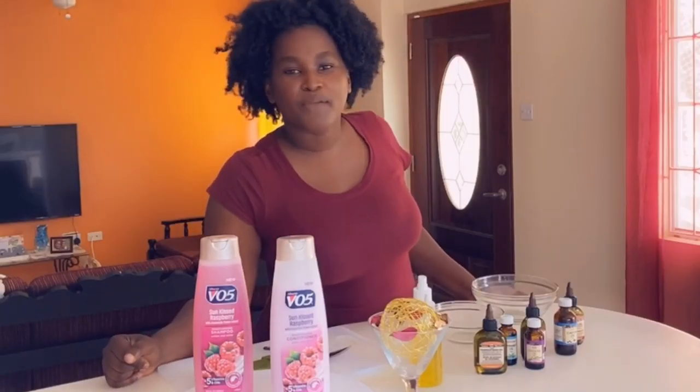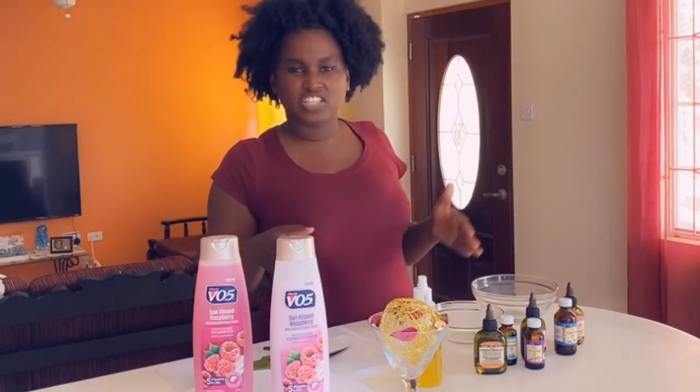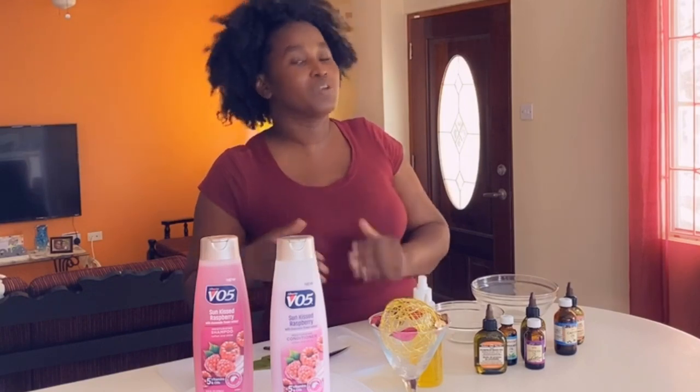Hey guys, I promised you a video on how to transform your VO5 shampoo and conditioner into a product that you can use on your hair. Remember that this is just a substitute product for when you cannot find your naturally made product.